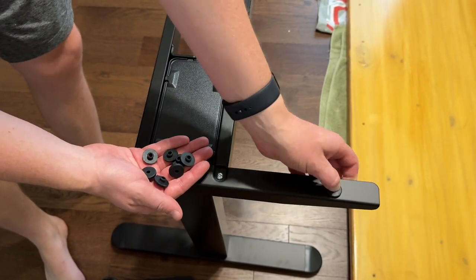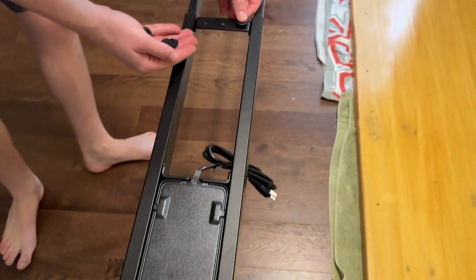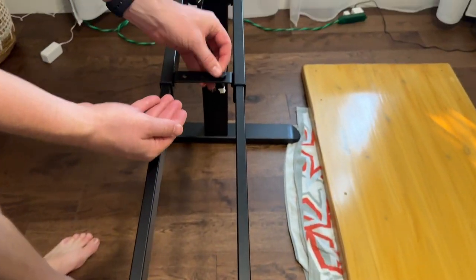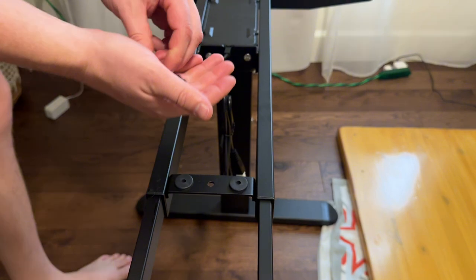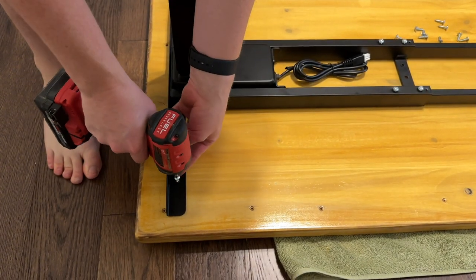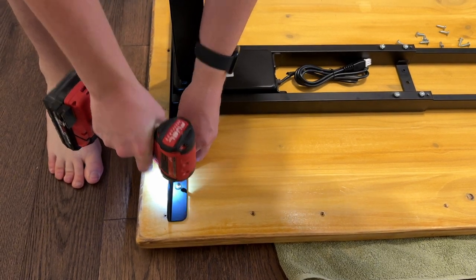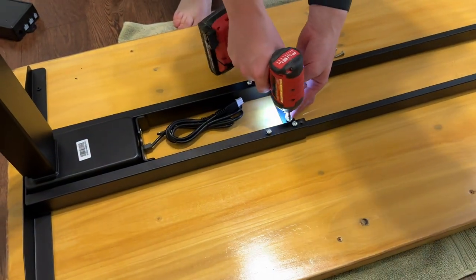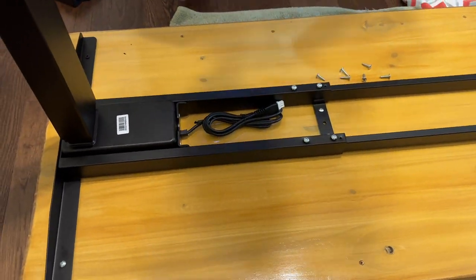Take these rubber gaskets and put them in the open holes — two on each side and two in the center — all the way across. As shown, the other side is already done. These gaskets act as isolators for the desk, making it quieter and providing a buffer so you're not rubbing metal to wood. This is where you'll later screw in your hardware.